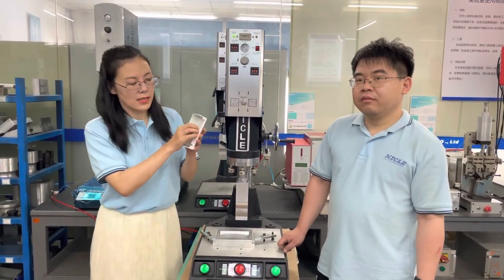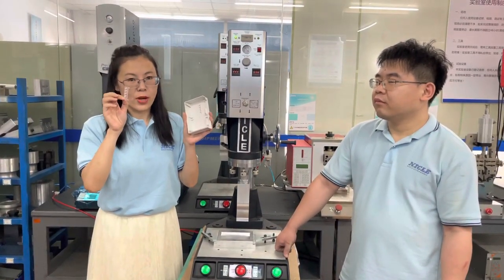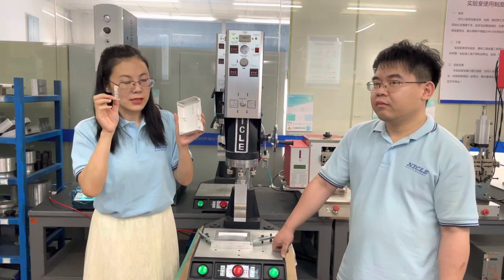This is a PC plastic fork, and this is a PC light guide strap. Today we will weld these two parts together.